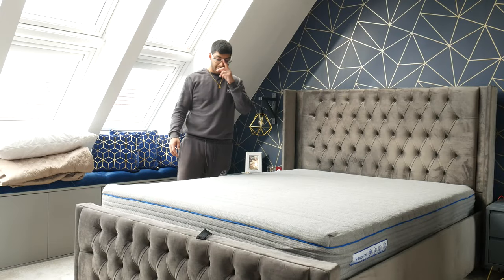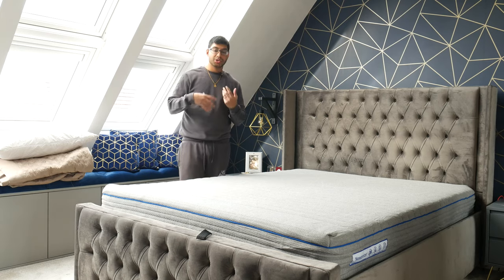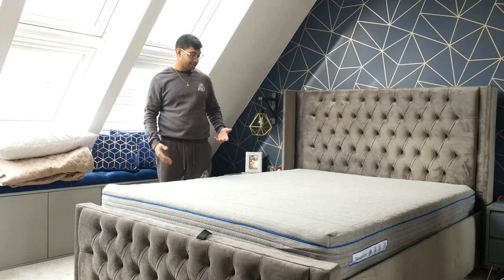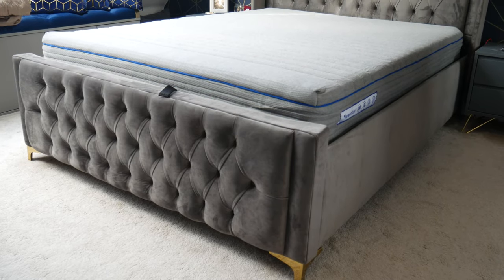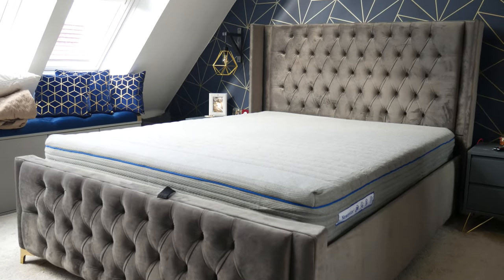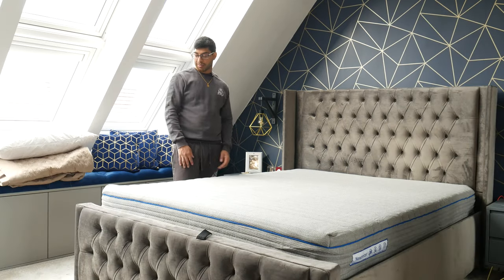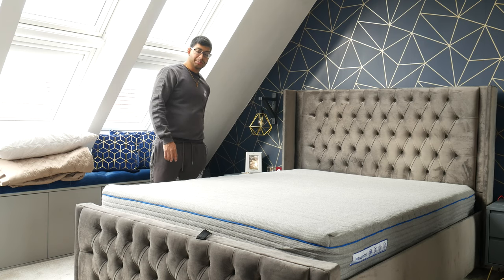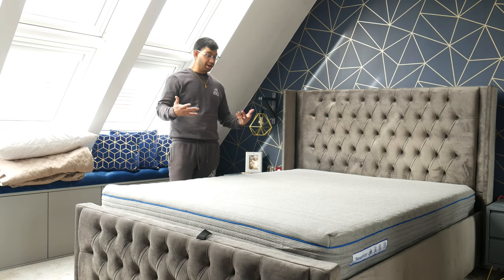I've got the mattress finally unwrapped and rolled out onto the bed. With these mattresses in a box, there does tend to be a bit of a chemical smell from when it's been produced and vacuum packed. This one has it, but it's not mega strong — I've had mattresses before where it was even stronger. If you open your windows, it'll probably be gone by the time you want to sleep, or within a week. I'm going to leave it for about 10 hours until I need to go to bed, then I'll give it a sleep and update you after 72 hours when it's fully risen.